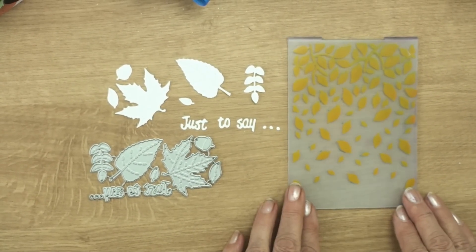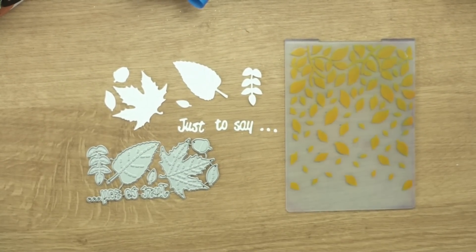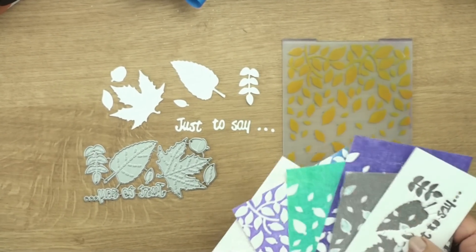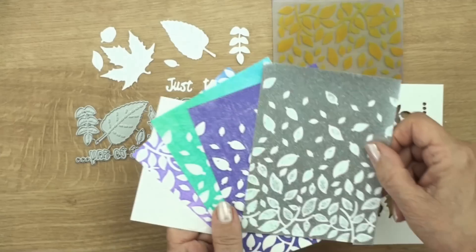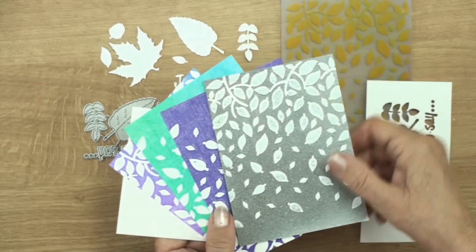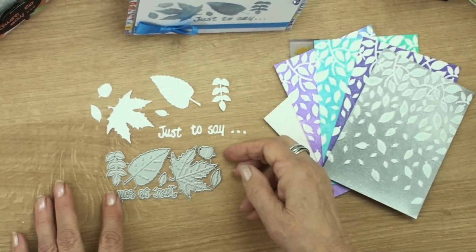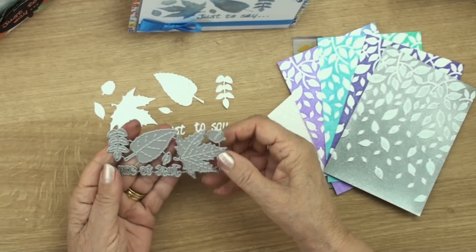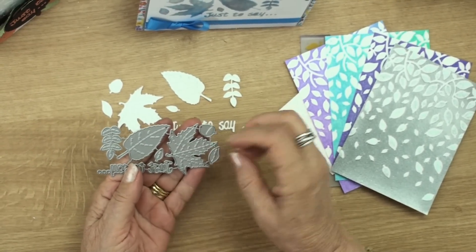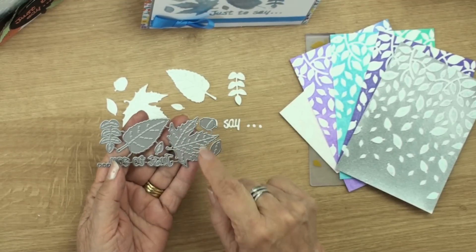So this is a really useful little gift set. You have the embossing folder and different coloured inks will produce different coloured patterns for you. This one is done with Versamark and silver embossing powder and heated, and that's a lovely effect for your cards. Now when you get the dies they're all joined together and they will stay this way for quite some time, but eventually the little bridges will break and the dies will become separated, so you need to make sure that you don't lose these tiny ones.